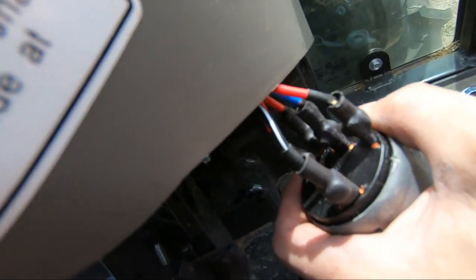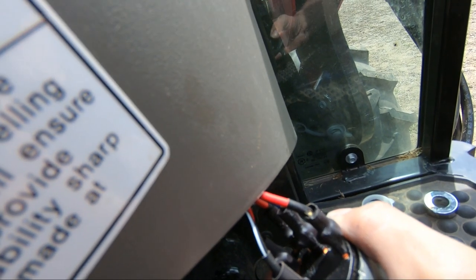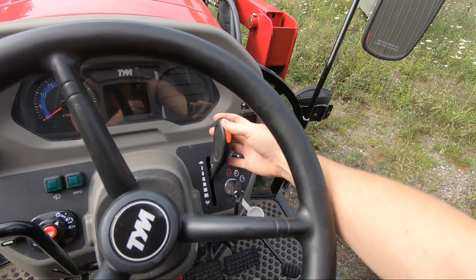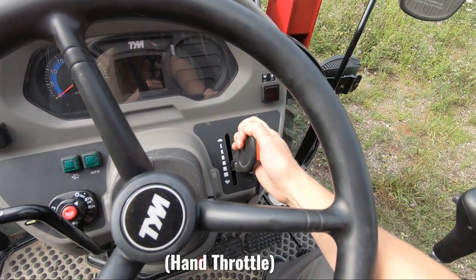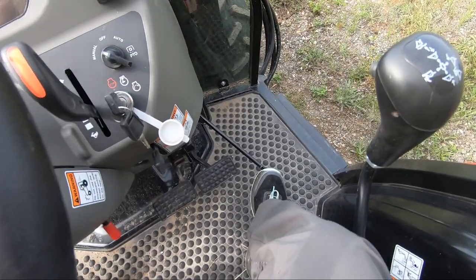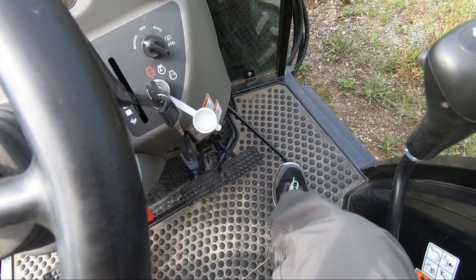We found a hot wire - that's what shorted out. Eric was able to call our TYM dealer directly to find out the possible issue, and the dealer alerted Eric to check the ignition switch. Now this is a gear tractor, so if you want to go faster you pull your hand throttle back. This tractor also has the option of a foot throttle - you can push it down to go faster too. It's got a wide range of motion.